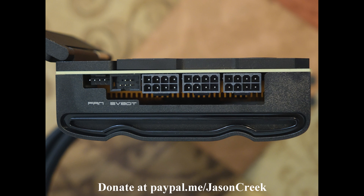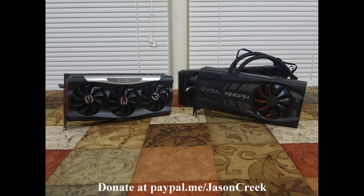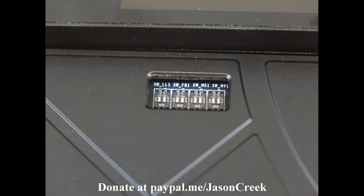On the end of the card you'll find three 8-pin PCIe power connectors, an EV bot connector if you happen to have one, and a fan header. For size comparison using an EVGA FTW3 3080, the card is very similar in size — the same length, not much bigger except for the addition of the radiator.